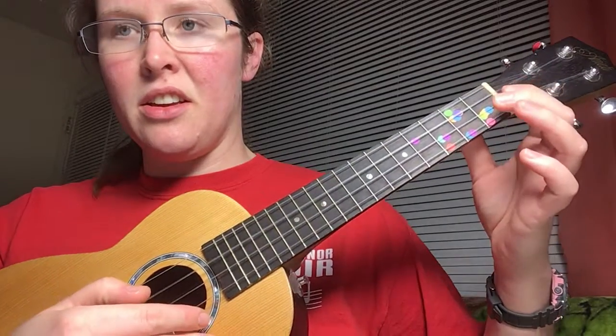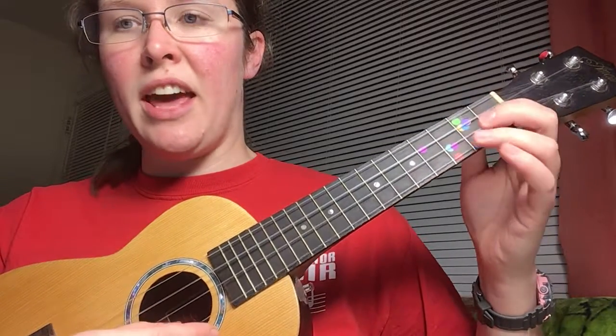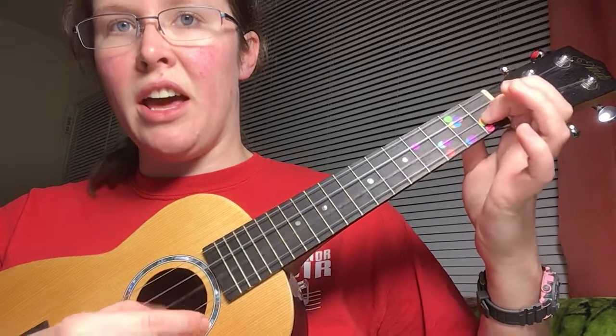F, G, E, C. A little bit faster still. F, F, G, A, B flat, A, G, F, G, E, C.